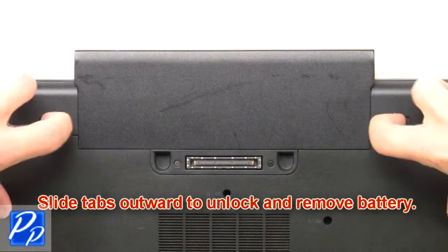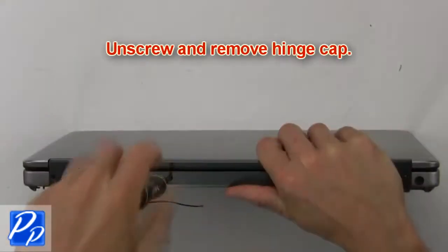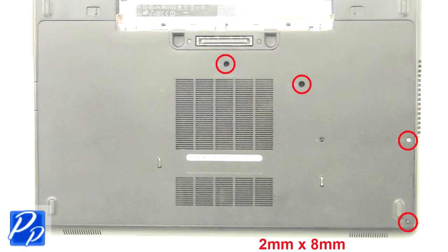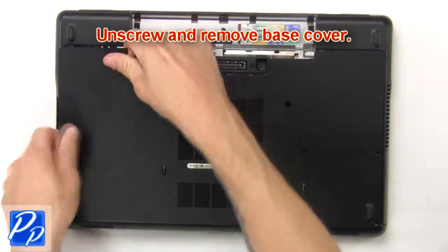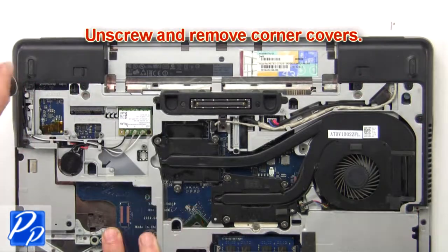Slide tabs outward to unlock and remove battery. Then unscrew and remove hinge cap. Then unscrew and remove base cover. Then unscrew and remove corner covers.